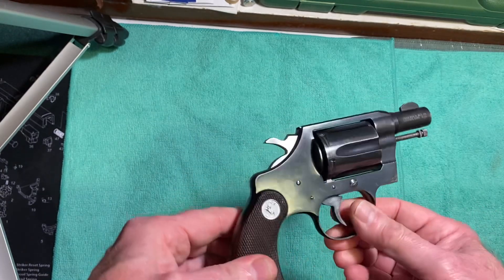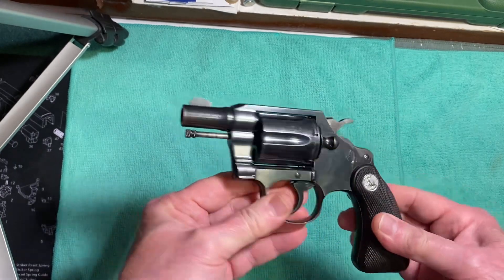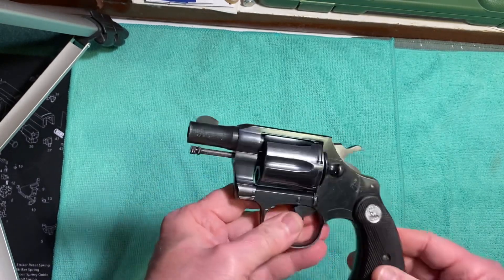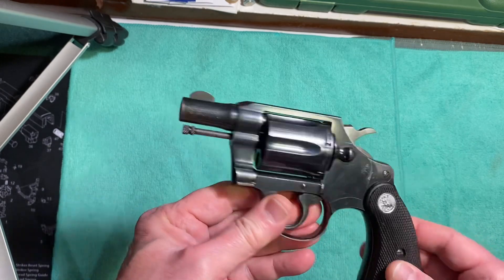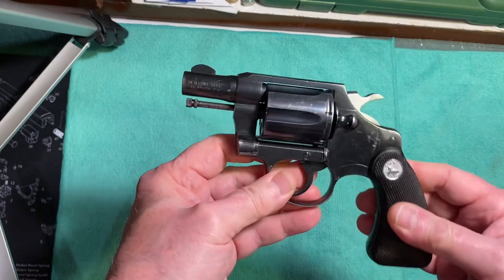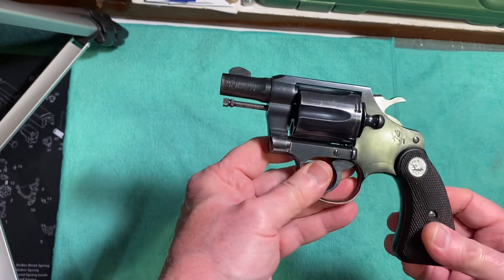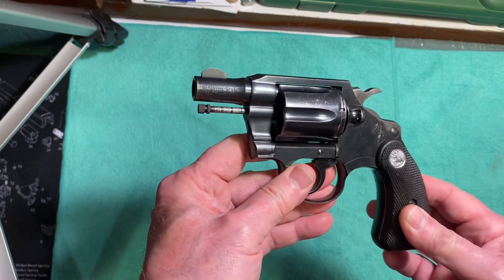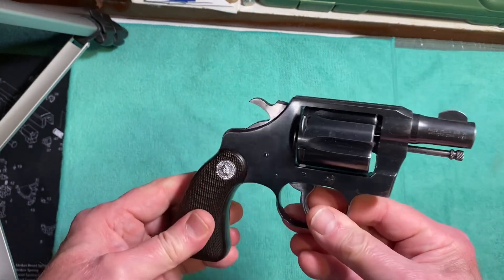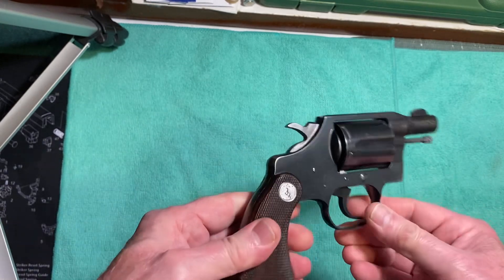They made that first version from 1927 until 1946 in a blue or nickel finish. Then from 1946 to 1972 they made this type here. It had plastic grips from 1947 to 1954, then they went back to wood grips. This Colt is made on the D-frame.